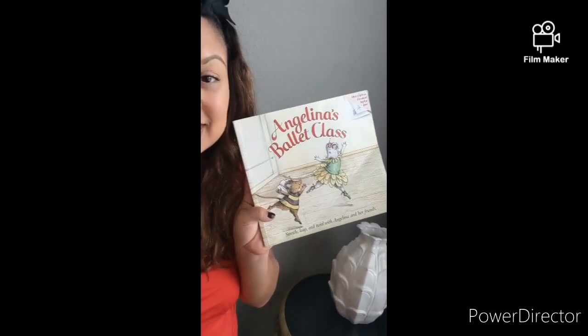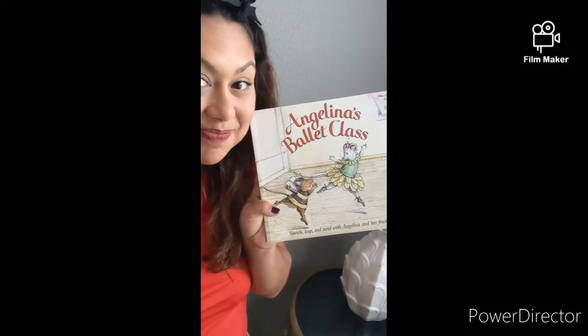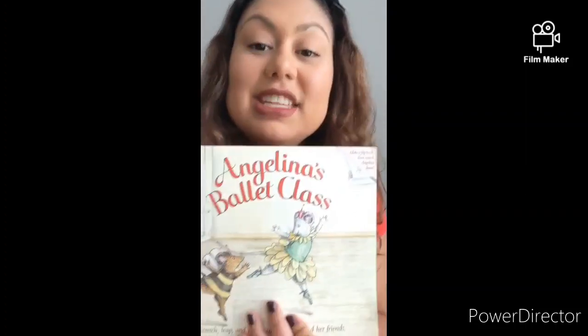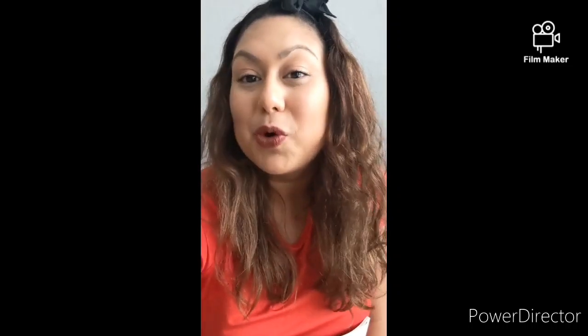Hello class, Ms. Nina here. Today for our Read Aloud we are going to be reading Angelina's Ballet Class, a story about a cute little mouse named Angelina. This book is written by Katherine Holabird, and what I really enjoy about this book is that it has some pauses for you to do some cool exercises.